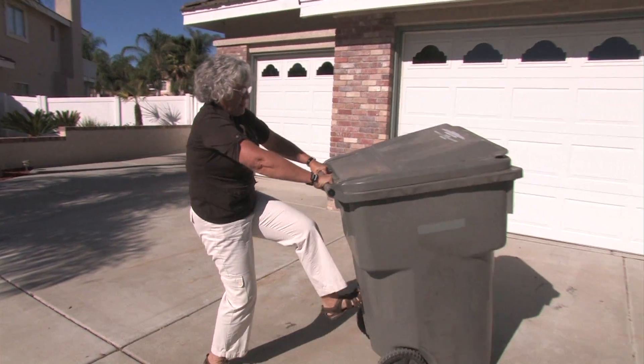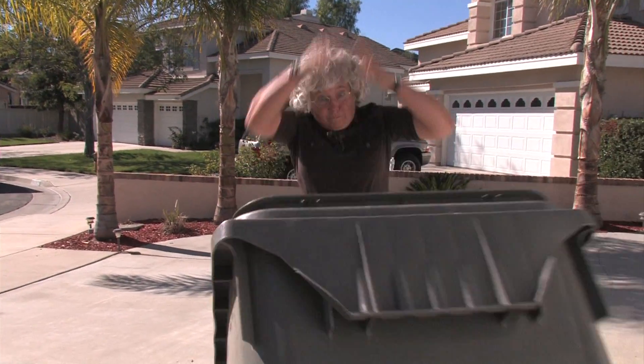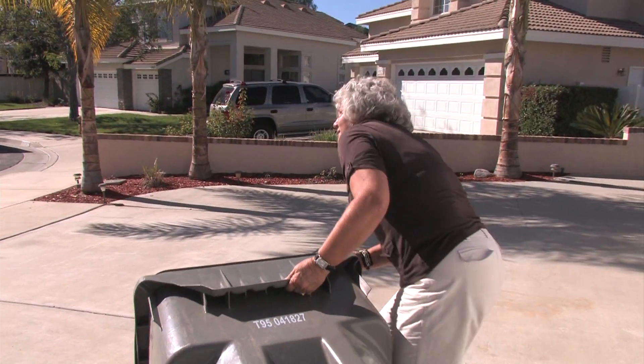Mobile trash containers can be difficult and even dangerous to use, especially when fully loaded. Has this ever happened to you?